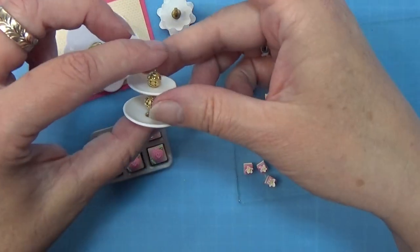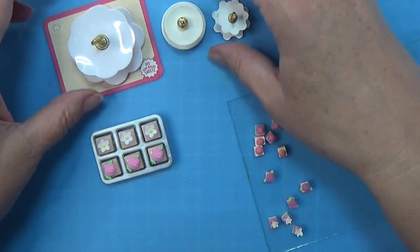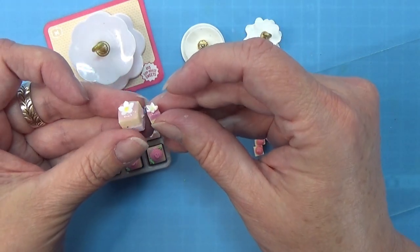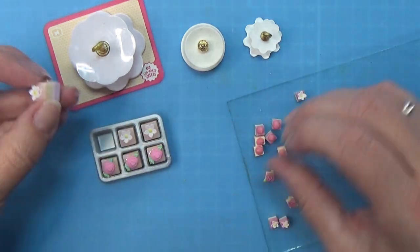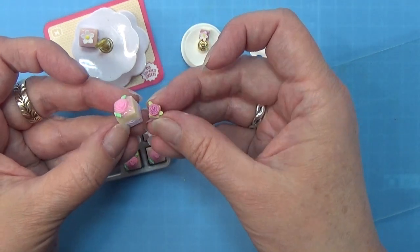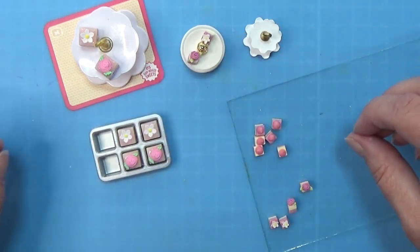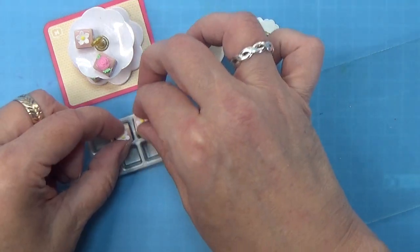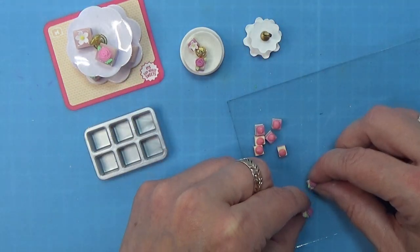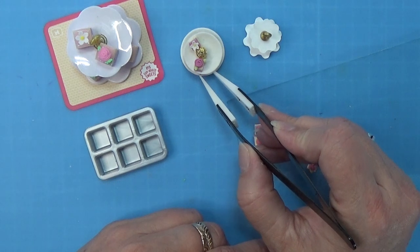So here we have the 3D printed cake stand and the one we made with polymer clay - I actually think they both came out really really neat - and then of course the original from the set and the original cakes versus the smaller cake. My pink purple is a little more dark than the original but I don't think it really matters that much. Now we just put the cakes on the cake stands and that's all we have left to do - I actually think these came out really really cute and I had a lot of fun with this. I hope you enjoyed this as well and maybe even got inspired to do something crafty yourself. That's all for today - I will see you again next week, thank you for watching and happy crafting!